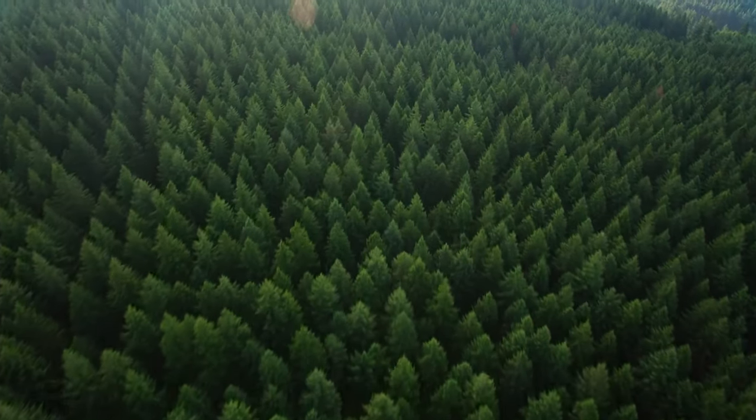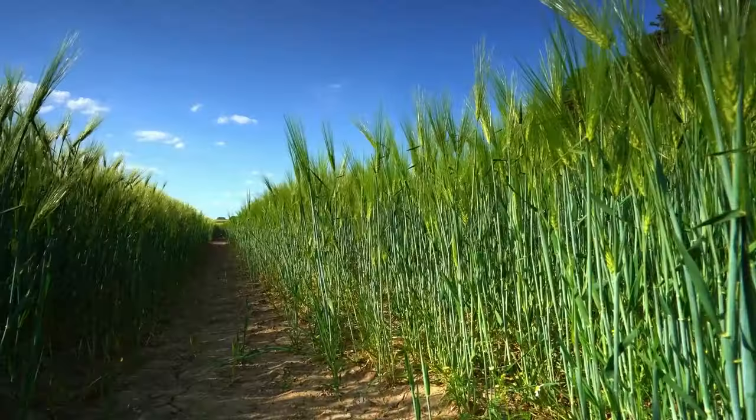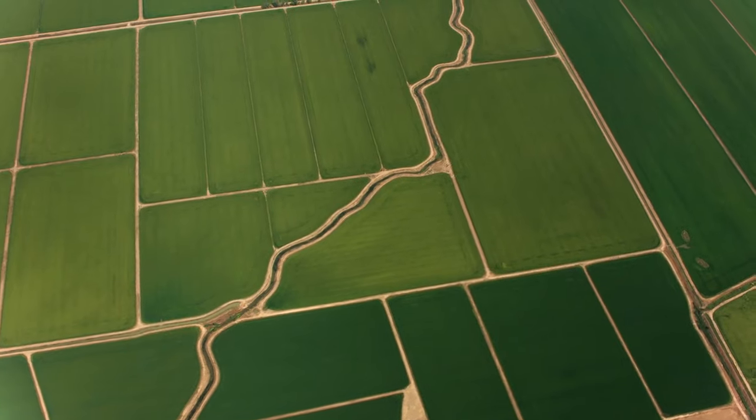A few months back I had the opportunity to go work with some of our friends at the Soil Health Institute and travel down to southern Idaho to help with an installation. We were installing 20 sensors across seven different locations in a barley field where they were trying to monitor soil health impacts and changes in soil water storage.